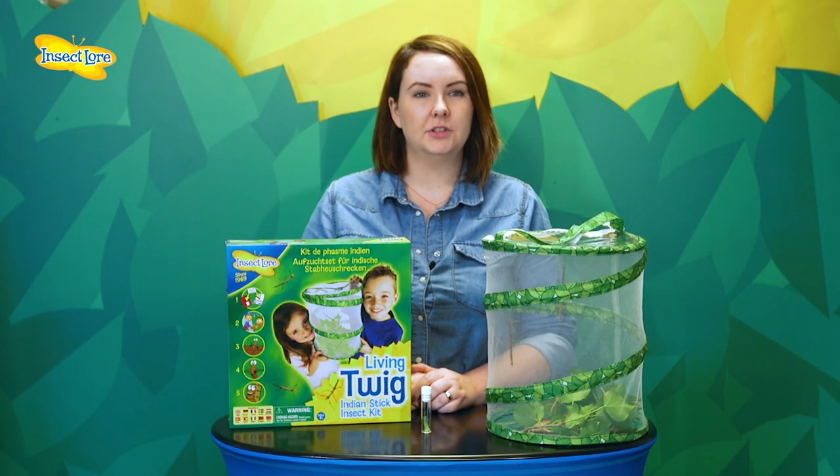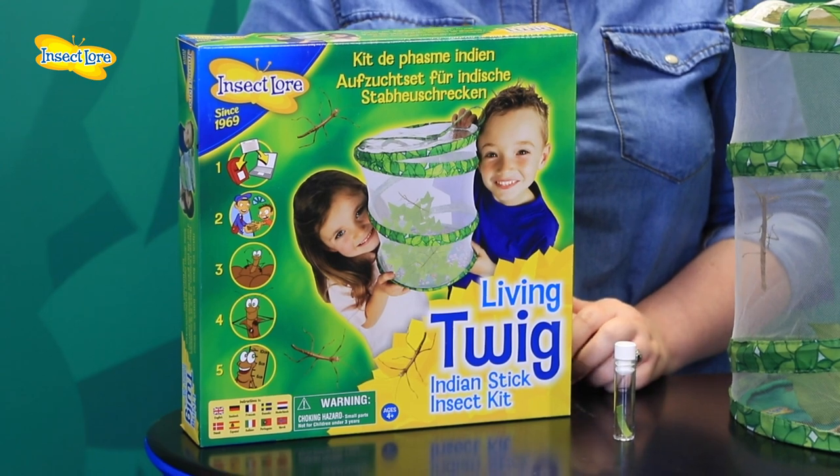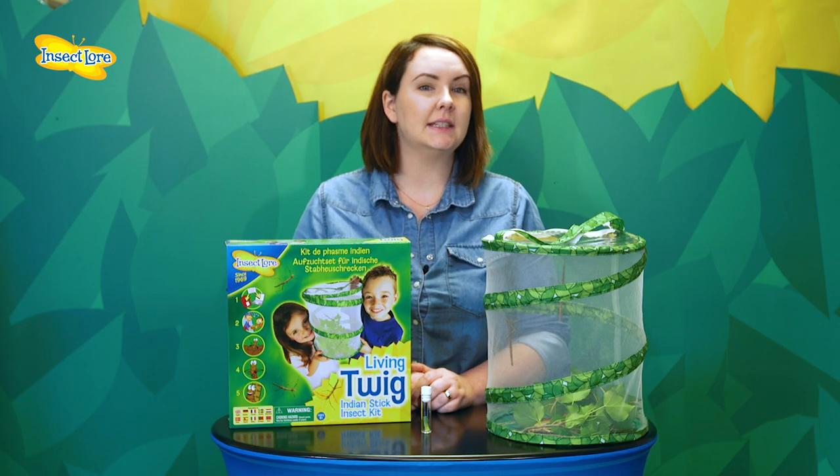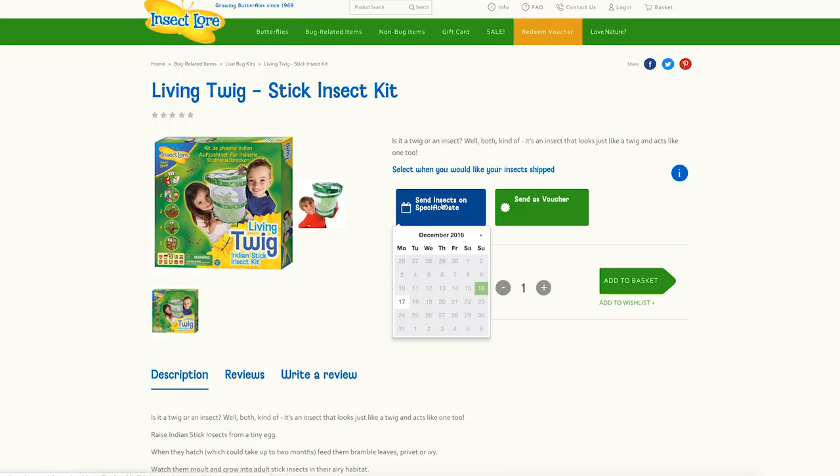Our Living Twig Kit comes with either a voucher for your Indian Stick Insect eggs, which is ideal if you're thinking of purchasing this as a gift, or alternatively the Stick Insect eggs can be sent out with your kit. Simply select a send out date when placing your order.